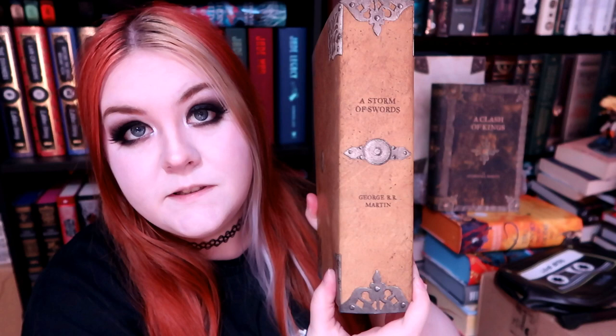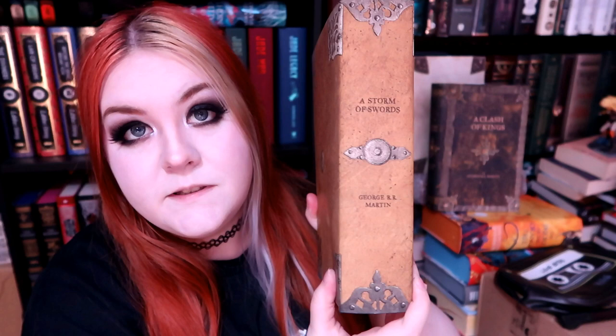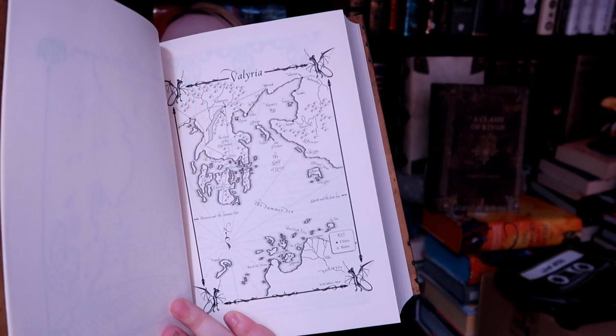The chapter headers in this one are different. This is A Storm of Swords — I love the spines, they're lovely. I've just noticed there are additional maps further on. There is a map for Beyond the Wall, and one for Valyria with some interestingly rendered dragons. So yeah, that's book three.